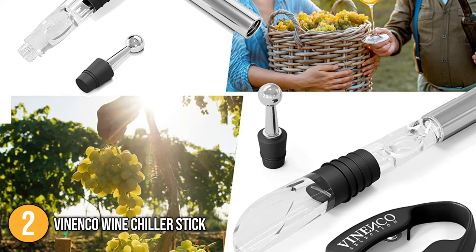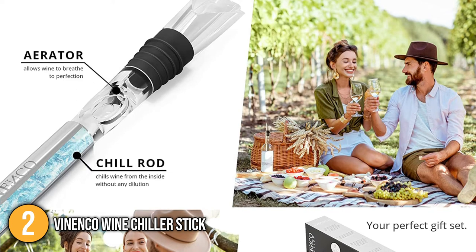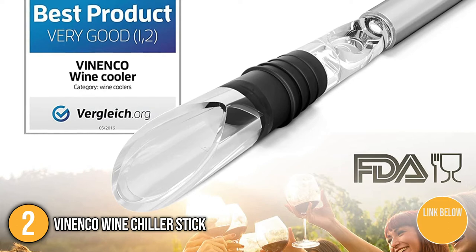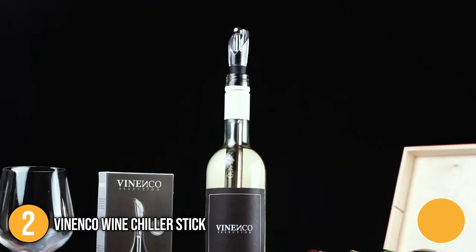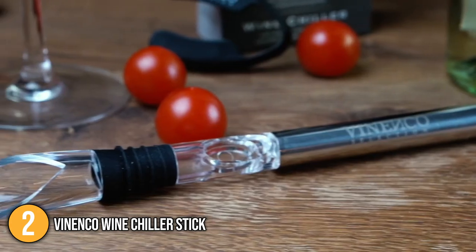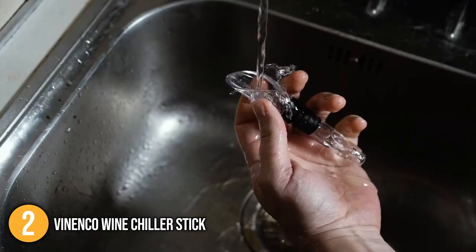Our second recommendation is the Pinenco Wine Chiller Stick. Its wand is composed of stainless steel and can be used on almost any bottle. A drip-free pourer and aerator ensure a continuous stream of wine without drops, while the wand chills the wine from the inside. Simply place the wand in the freezer for at least one hour to completely freeze the cooling gel, then place it in the wine bottle and enjoy your chilled white wine for up to two hours. The Pinenco Wine Chiller Stick is a great chiller wand for keeping a pre-chilled bottle at serving temperature for several hours.